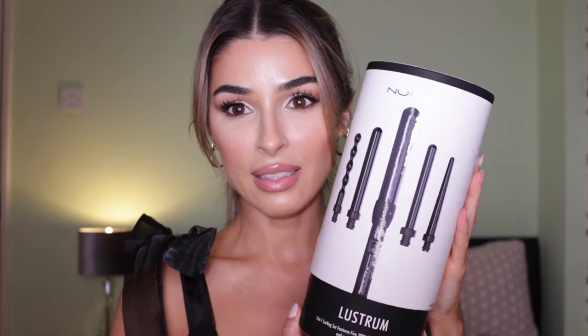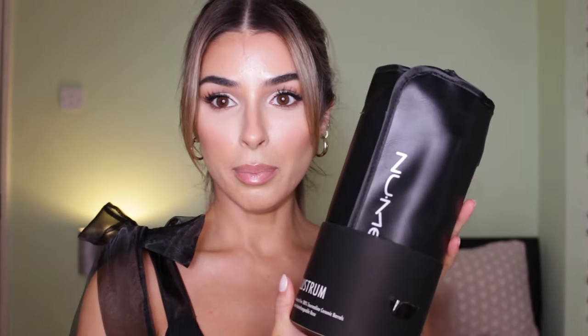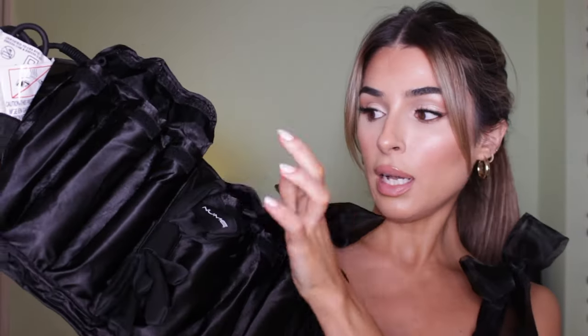I'm going to be using their Lustrum set, which comes with five different barrels, and each will give you a different type of curl. As you open it up, it comes in a nice pouch — I'm thinking this would make a lovely Christmas gift as well. You have all your tools inside the pockets, and it comes with a glove too.